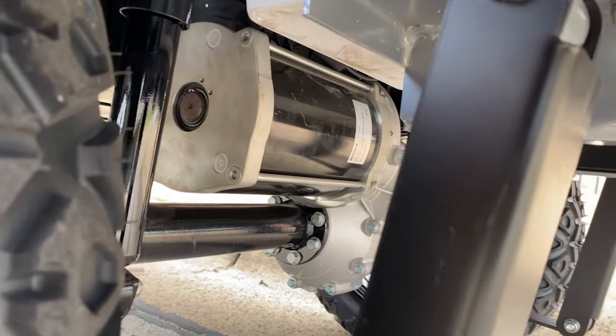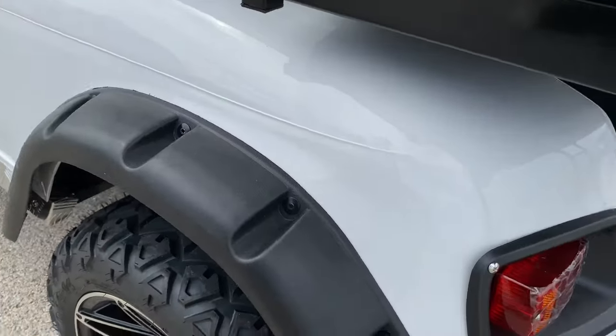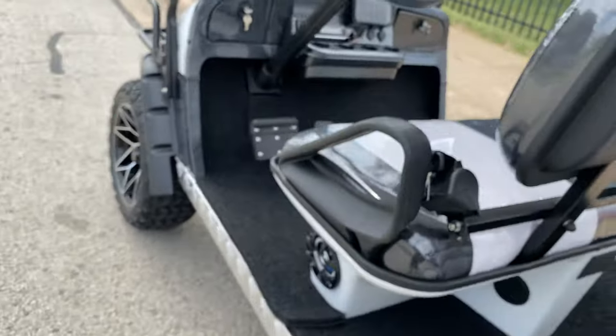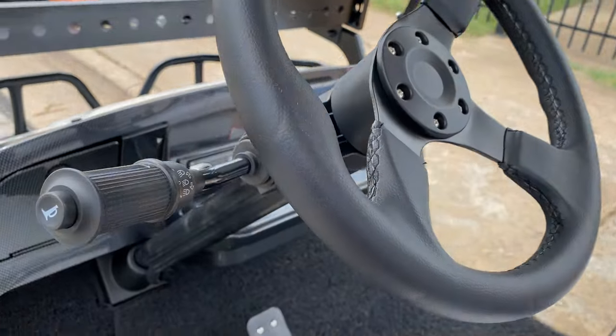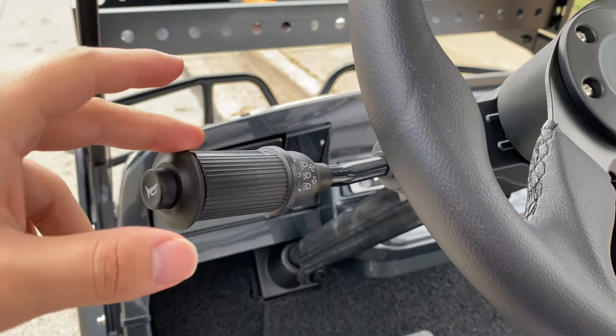You can see your brushless motor right there. It comes with brake lights and signal lights as well, and comes equipped with the horn.